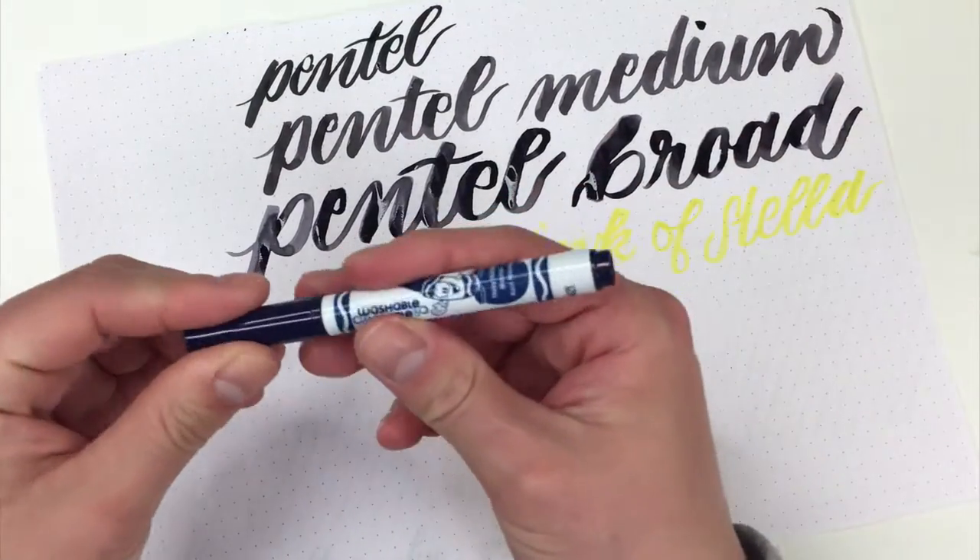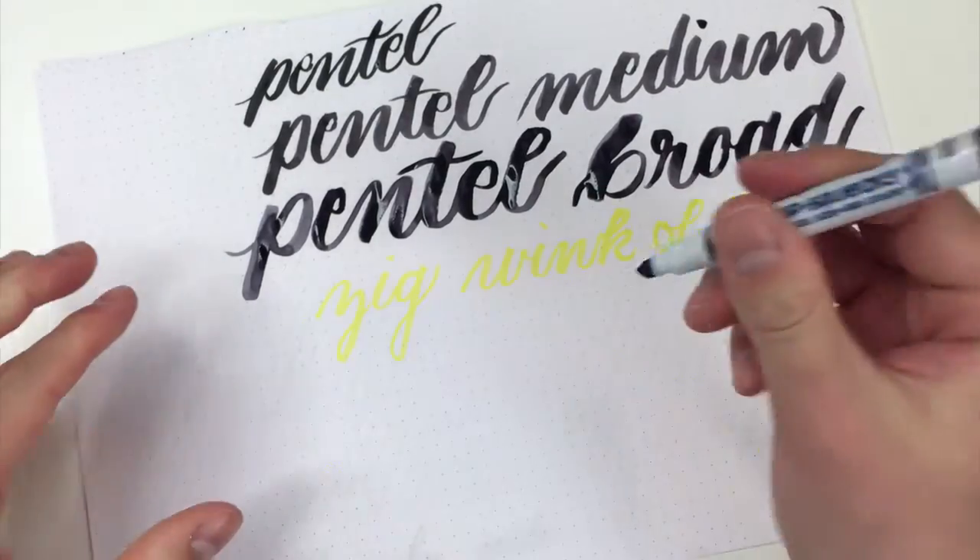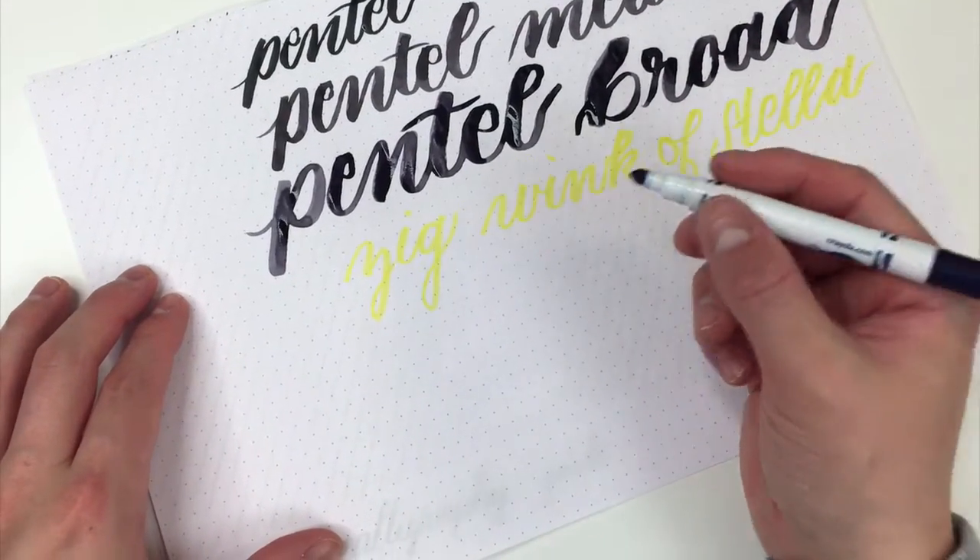Next up, I just have a Crayola Super Tips. This is a Pipsqueak, which just means it's shorter. But you can do some really fun stuff with Crayola markers.